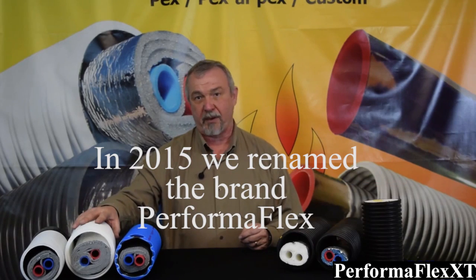Hello, this is Jeff Zak from Z Supply in Muskegon, Michigan. We're the manufacturers of the EasyFlex brand of underground insulated supply for outdoor wood boilers.